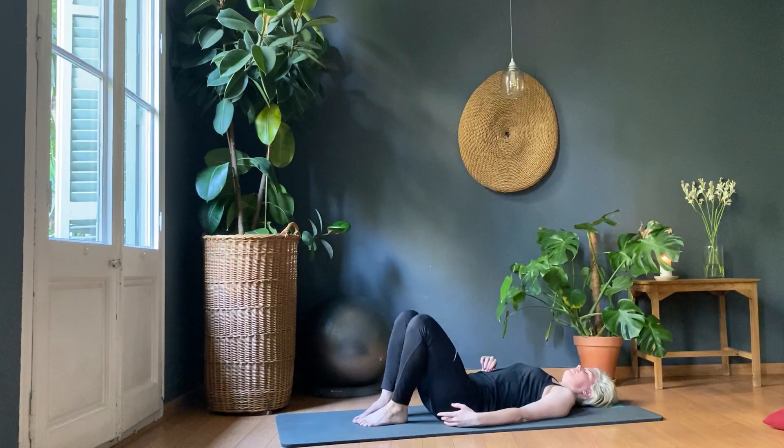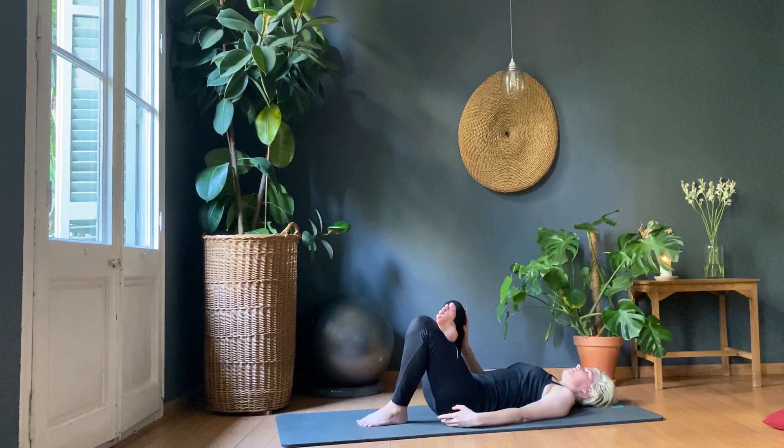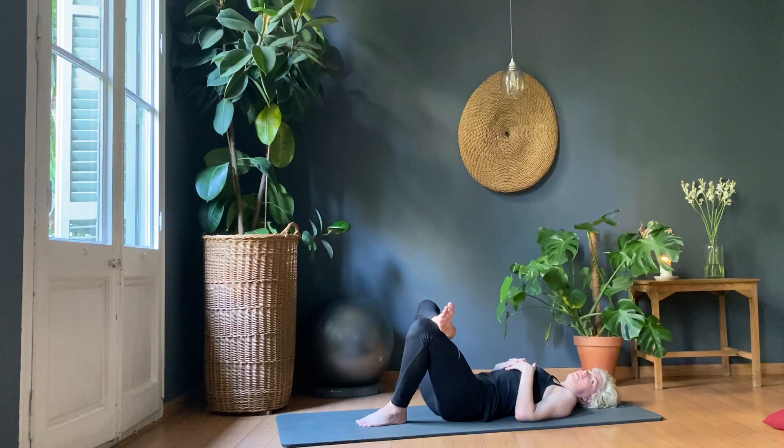Changing legs — take your leg up, press gently with the hand, creating space through the hip flexor. Taking the hand off, ten presses with the glute. One, two, three, four, five, six, seven, eight, nine, ten.